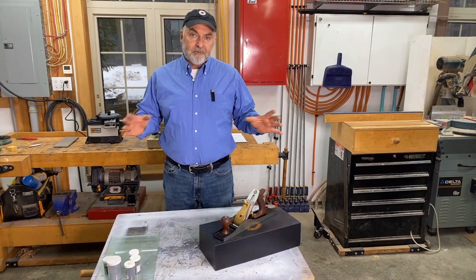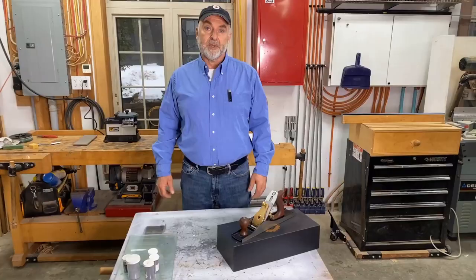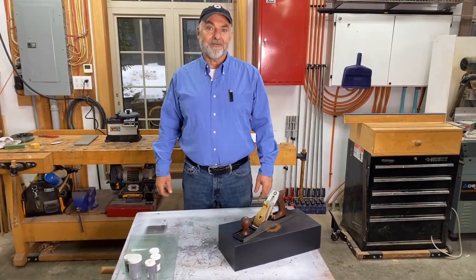Hello and welcome. My name is Steve Maxwell and in this video I'm going to show you everything you need to know to take a brand new hand plane, tune it, adjust it, and get it working optimally for you. There are five points I'm going to cover, and what you learn here is not just for tuning up a new plane — some steps are for ongoing maintenance, blade sharpening, and things you'll need to do regularly.